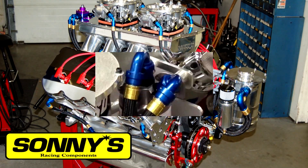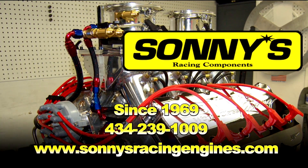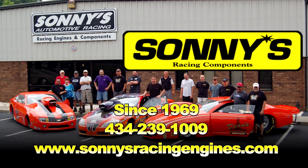Let Sonny's build your next winning engine. Call Sonny's at 434-239-1009 or visit their website, sonnysracingengines.com.